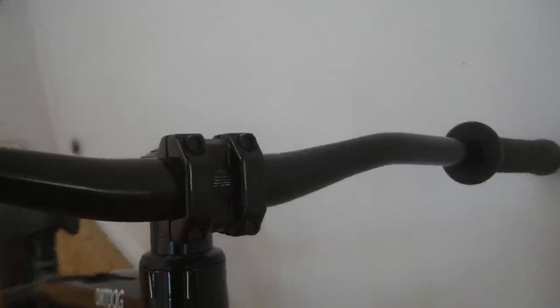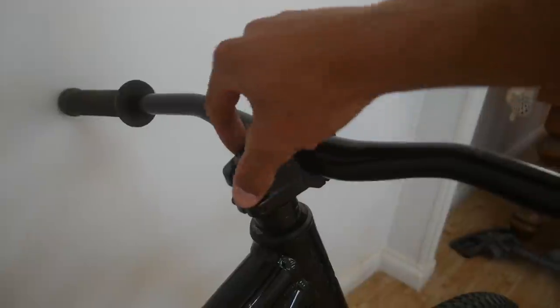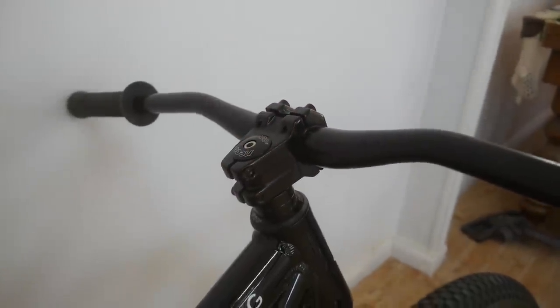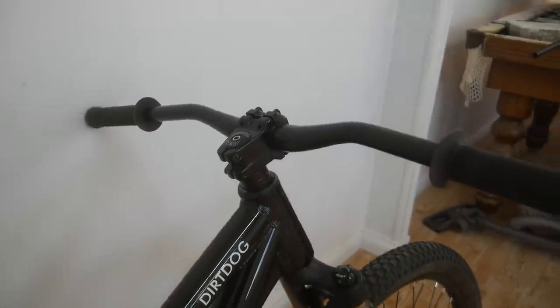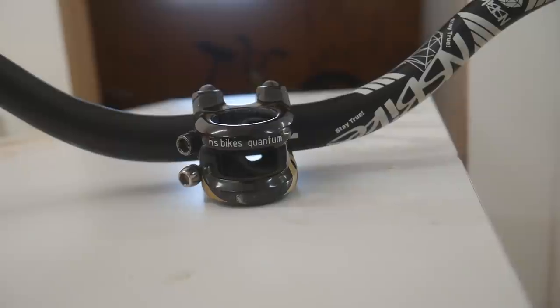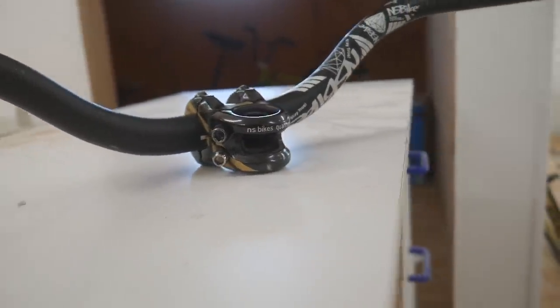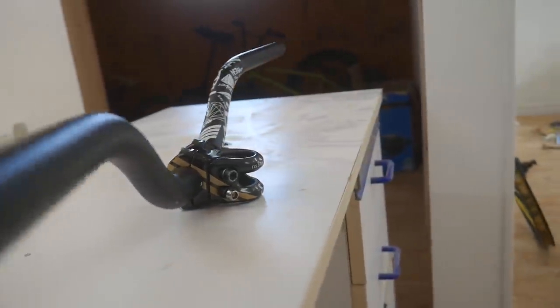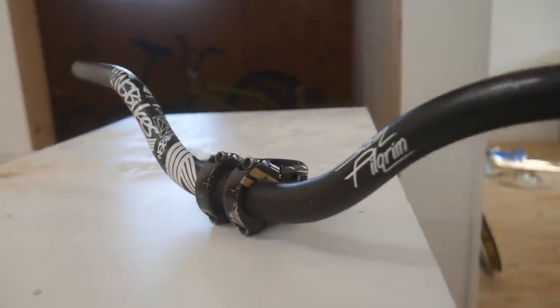Next up I've got the stem. This is a pretty good stem with good geometry, and it's kind of rounded off at the back so if you hit your knee it doesn't hurt as bad. I'll probably be swapping it out since I've got a better one — I'm going to be swapping to this NS Quantum stem, it's just got a really cool design and I really like it. I'll also be swapping these handlebars.